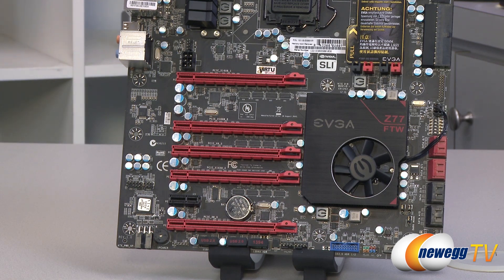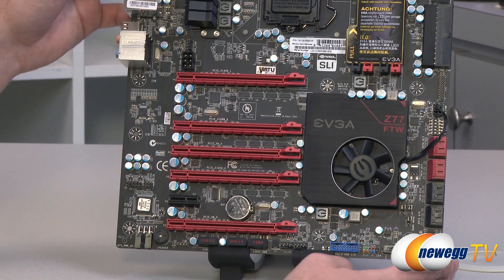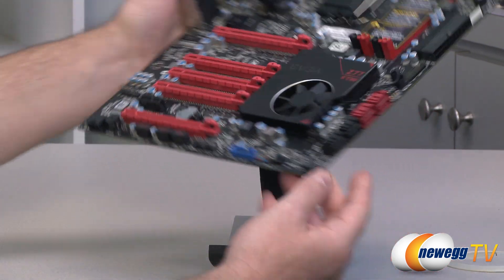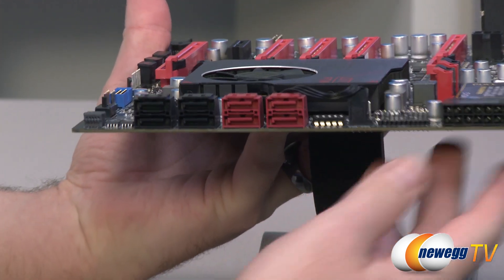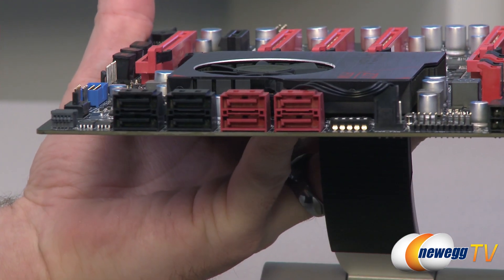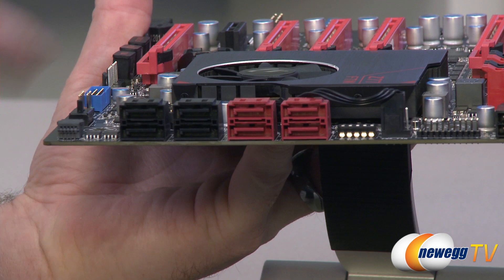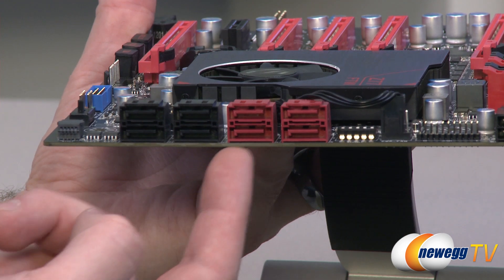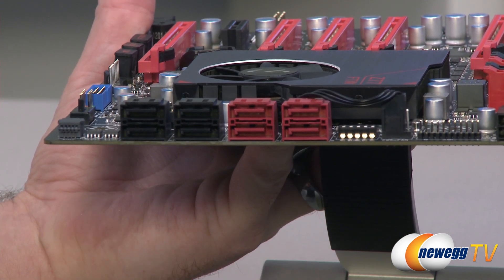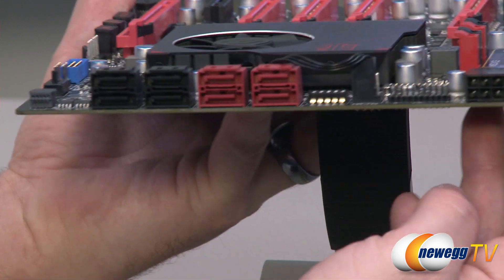Moving on to the chipset fan and heatsink assembly — it has the Z77 For The Win logo as well as the EVGA logo, with a brushed metal finish. The Z77 chipset controls a few things including some of the Serial ATA ports. The red ports are SATA Revision 3 at six gigabits per second. The far right ones are controlled by a Marvell chip; the rest are controlled by the Z77 chipset — that's your native SATA 6G where you'll get the best performance, although the supplemental Marvell controller is only a tick or two behind. You also get four SATA Revision 2 three-gigabit-per-second ports in the black ports.